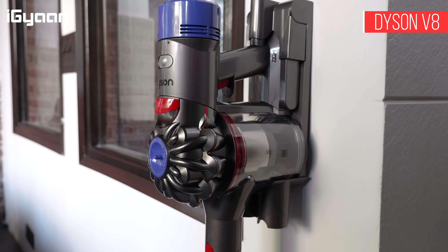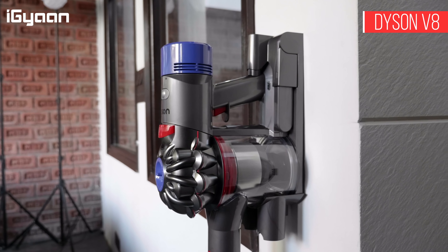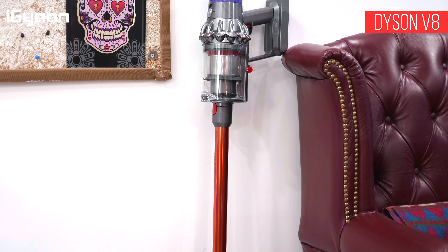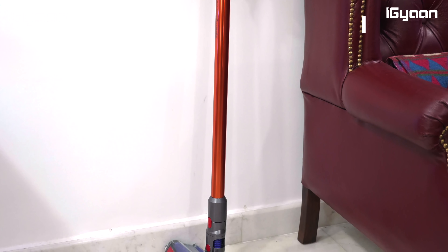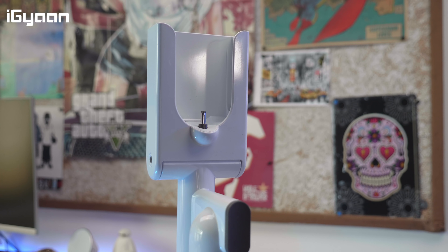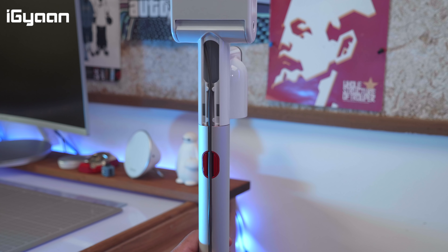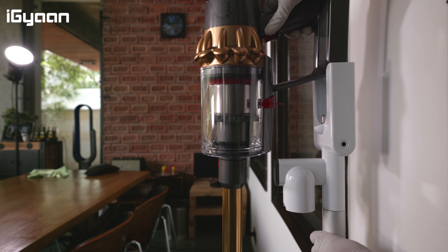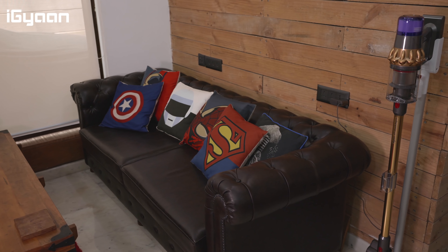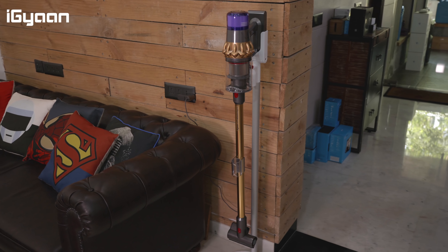The Absolute Pro comes with a floor stand, which is really crucial. In the past, Dyson vacuum cleaners came with wall stands that required drilling into your wall. The vacuum cleaner had to stay in the same place — if you wanted to move it, you'd need to unscrew the stand, leaving holes in your wall. With this floor stand, you don't need to do that. It also allows charging, and you can route the cable and charger through the back for a clean charging station.